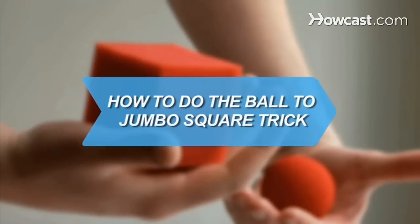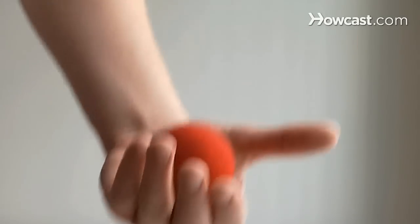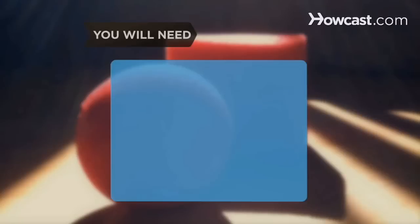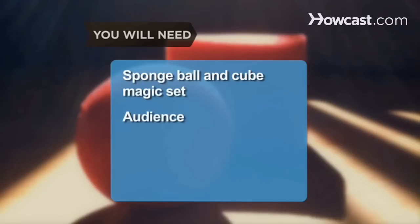How to Do the Ball to Jumbo Square Trick. Leave your geometry teacher speechless when you turn a circle into a square. You will need a sponge ball and cube magic set and an audience.